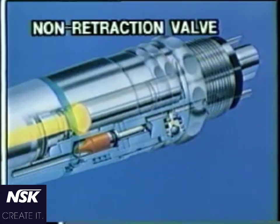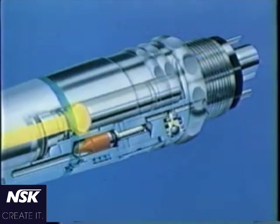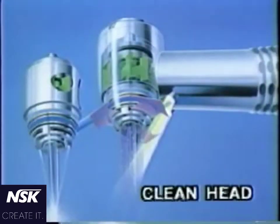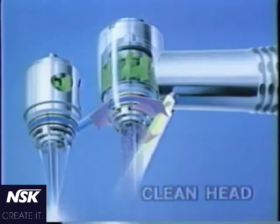The non-retraction valve prevents water drawback, and the clean head mechanism prevents back suction of foreign matters into the head. Let's look at the non-retraction valve mechanism.